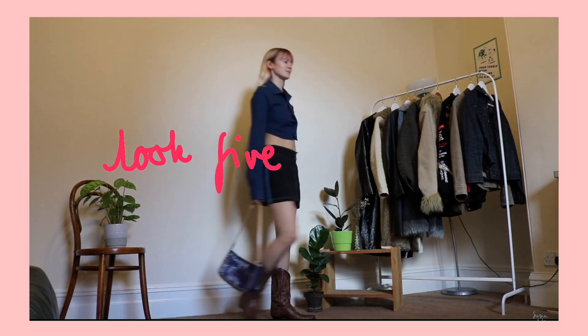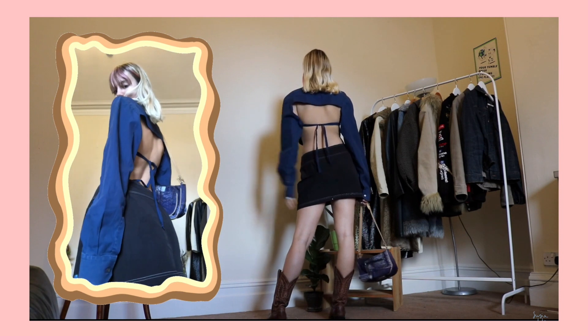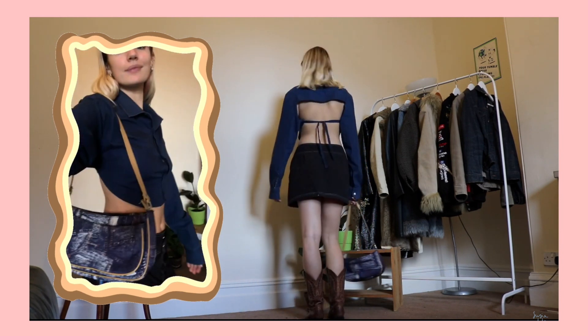The final outfit is just borrowed from my lookbook, so you can go and watch that, but I had to include it because it's so cute. I love the way this top looks with the mini skirt and the boots.